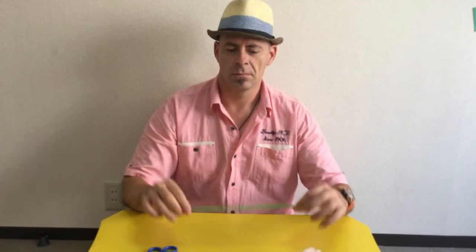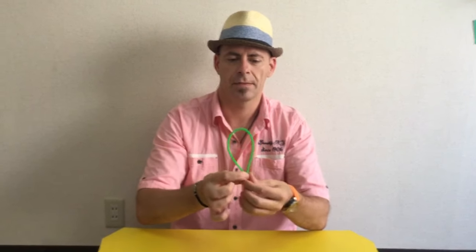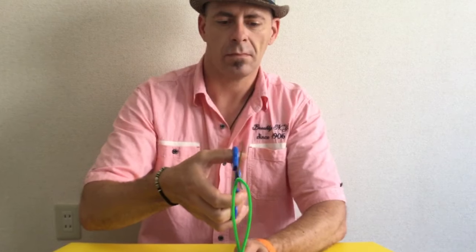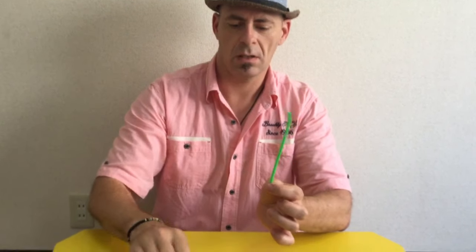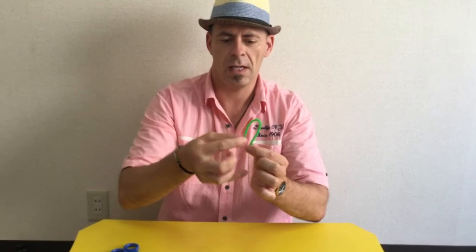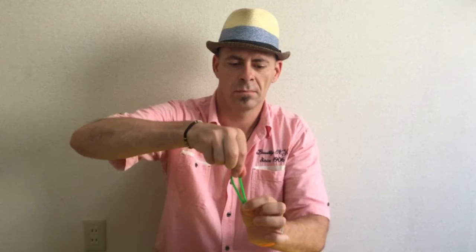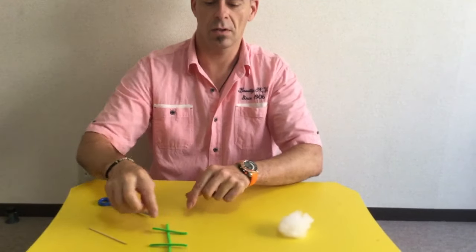Number one, take the pipe cleaner and fold it in half, and then you cut the pipe cleaner. Now I take one piece and keep it there. Now the other piece, I fold in half and I'm going to cut it again. So these are going to be legs, and this is going to be the body.